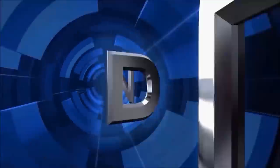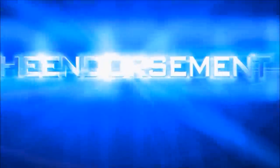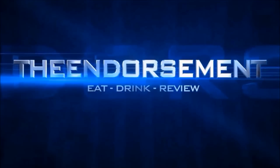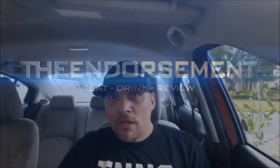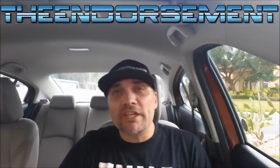The new Sriracha Chicken Crunchwrap Slider, next on The Endorsement. Cue the intro.